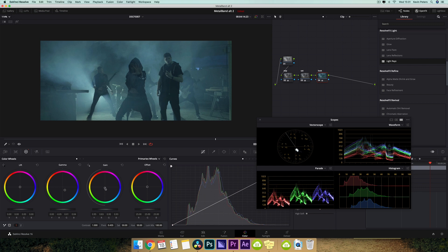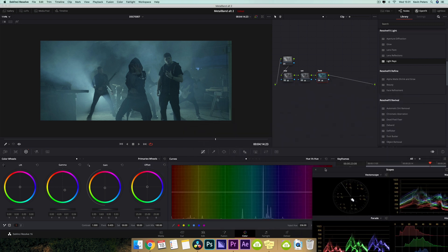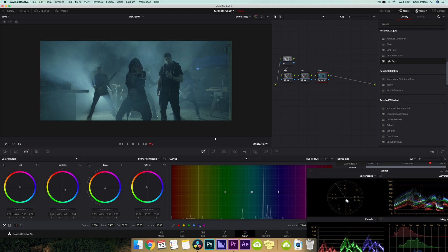Then I'm going to come in here to my hue versus hue, and I'm going to select the cyan here and just pull this up a little bit, and then this green point, I'm going to pull down.